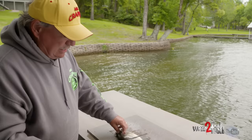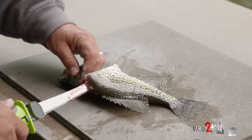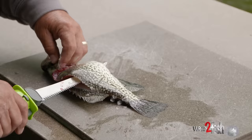I'm going to cut underneath the gills right there, then turn the knife. Once I get down to the backbone, I turn the knife. Then I come down the backbone, almost to the tail, flip him over, and come off there with that fillet.